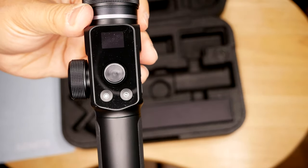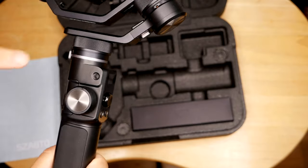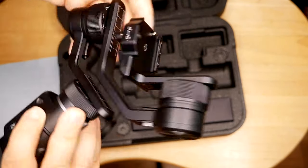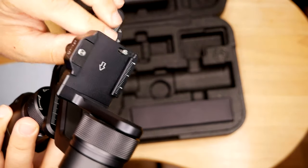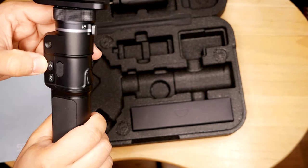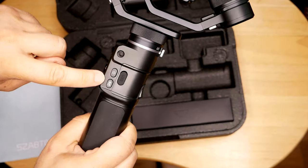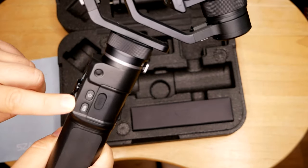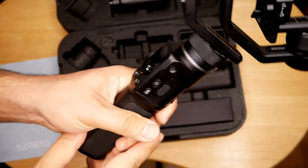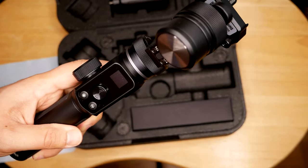You have a multi-function button and the shutter button right next to it. There's a threading button here if you want to add more gadgets. There's a locking mechanism to secure the plate in place. On the side you have the power button, the USB port for charging, and a camera button to switch between video and photo modes. All the controls are at your fingertips.